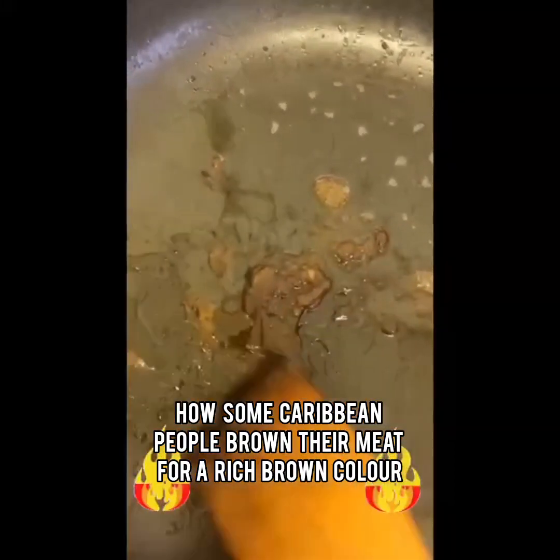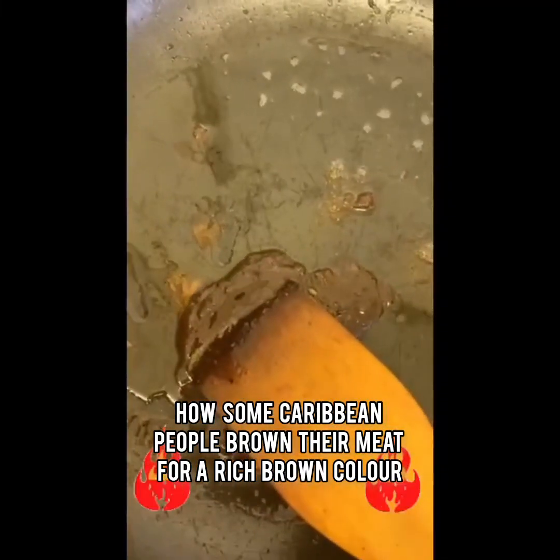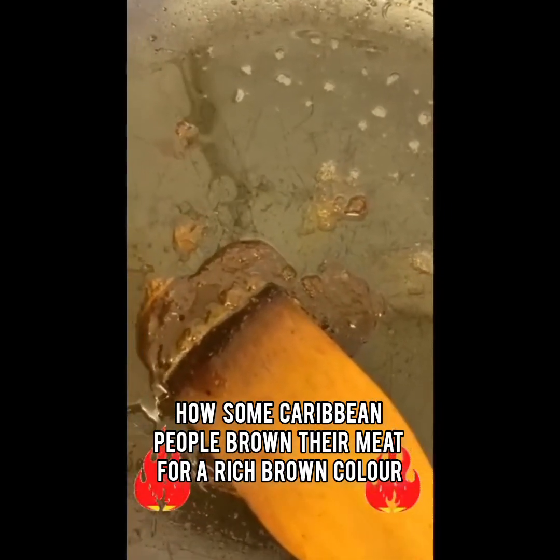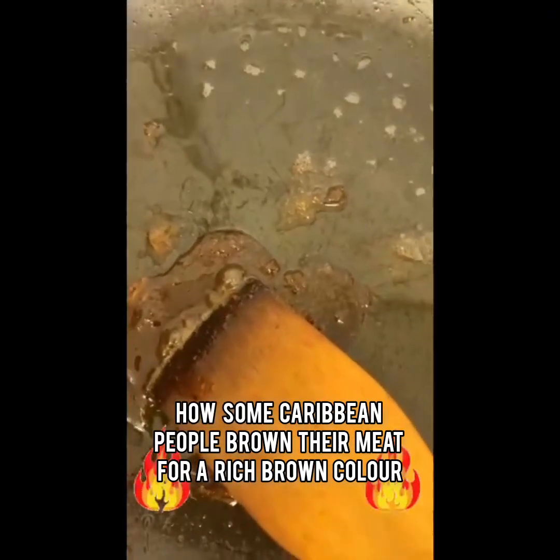Some other people could buy their own kind of browning as well. I always get into place, but yeah, as I said, when your meat is ready, put your hand in the kitchen.